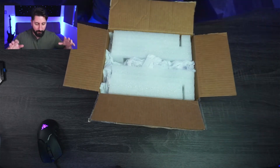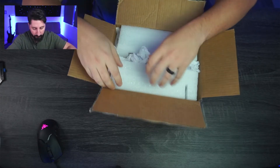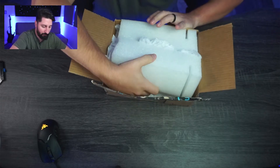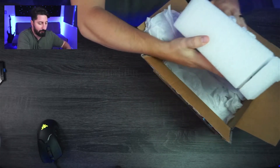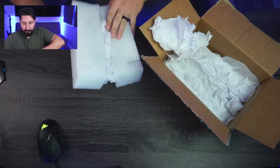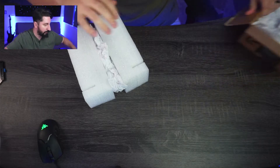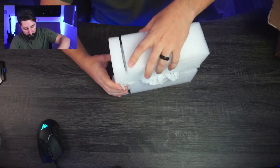Okay, pretty good packing — happy to see that. It's funny when you buy stuff used because you always see this very creative type of packing going on. So do I have anything else here? No, we're good. Let's put that off to the side and get this thing out.